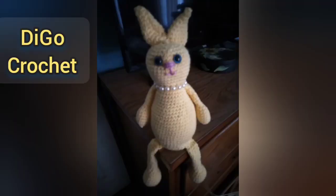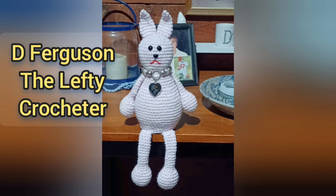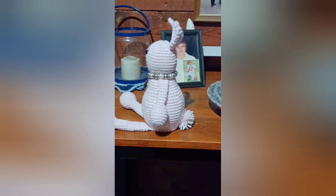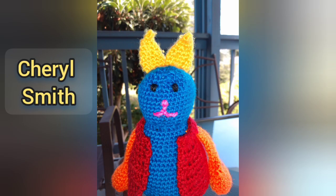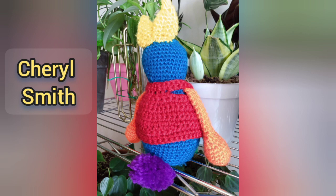The three testers are Daigo Crochet, Dee Ferguson the Lefty Crocheter, and Cheryl Smith. I do have some pictures from them that I will insert here. Thank you to my testers — y'all did such a wonderful job, big thank you.